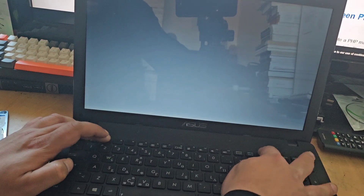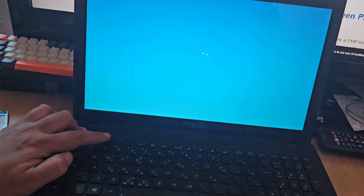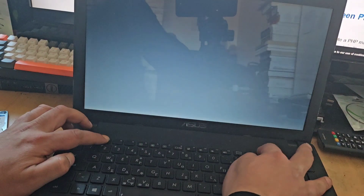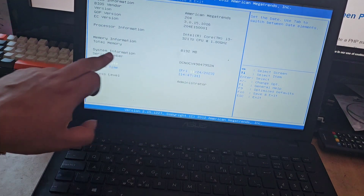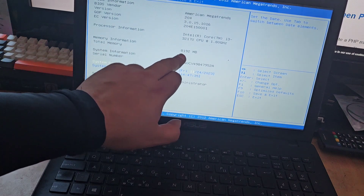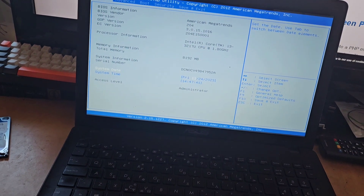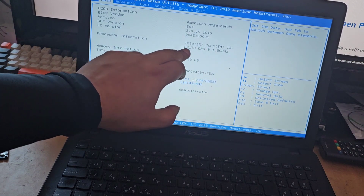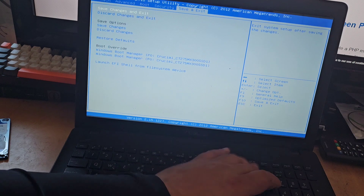I'm going to hit Delete and F2 straight away to go into the BIOS and make sure it has picked up the full 8GB. And as you can see it's right there — total memory information shows 8192 megabytes, so it's all there. We're running an Intel Core i3-3217U CPU. We can simply save and exit, hit yes, and that upgrade is done.